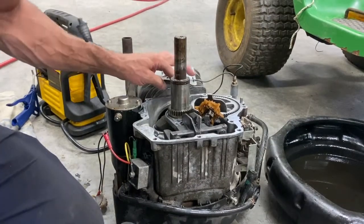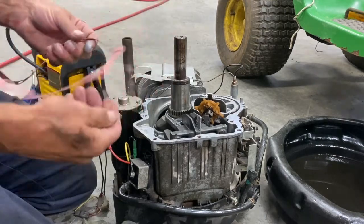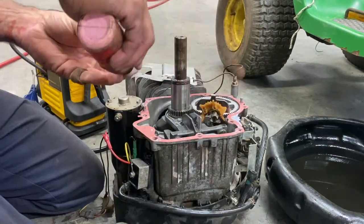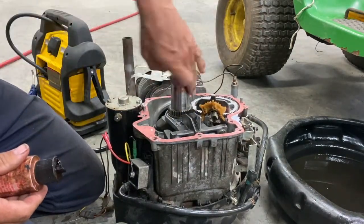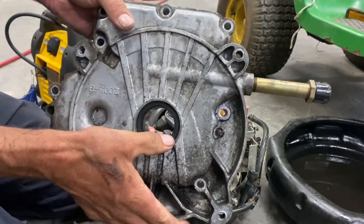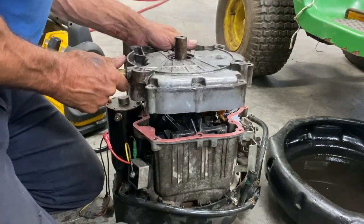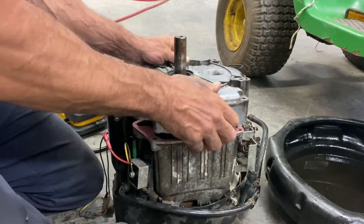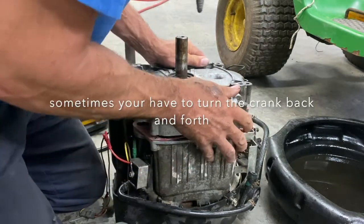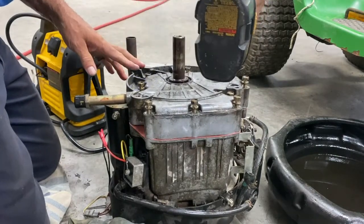I'm going to put a little lube here. This is a good time to change the seal, but this lip looks really good, so I'm going to reuse it. There you go — tighten in a crisscross pattern.